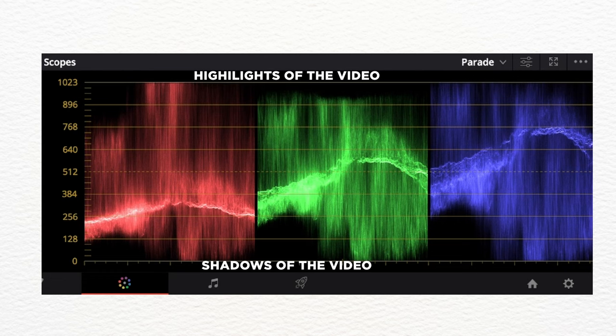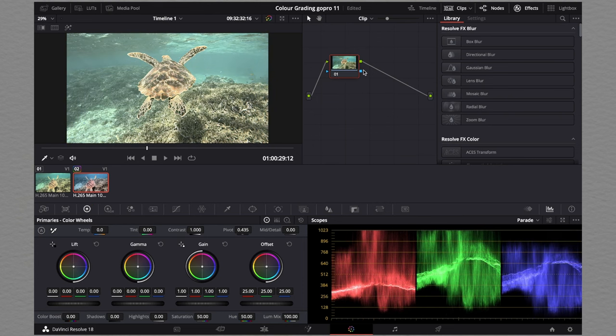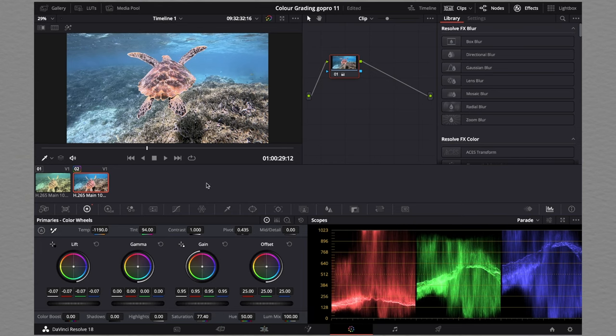It looks something like this. You can see this already looks a lot better than before — though here it's a little bit too green. Once we add those changes, the colors have come back to normal. For this video it still looks like there's a lack of saturation, so we're going to bring up the saturation to the right-hand side like this.